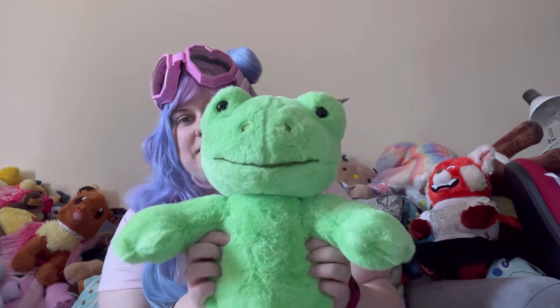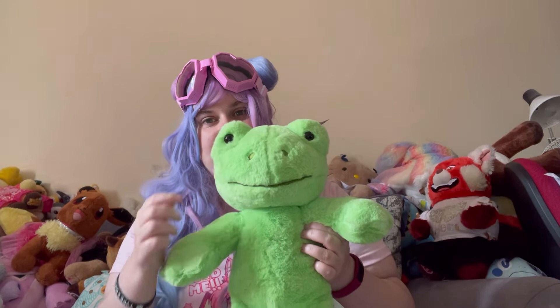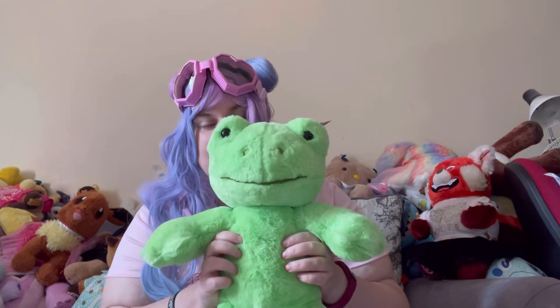He's super soft. And he's got his lovely little bead eyes like the elephant has, which I absolutely adore. They've got so much character to them.